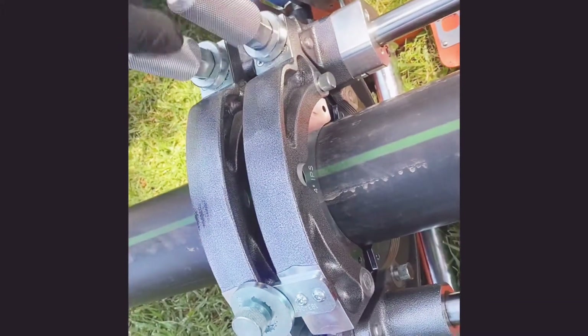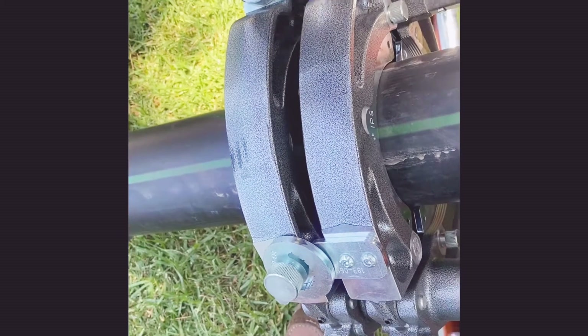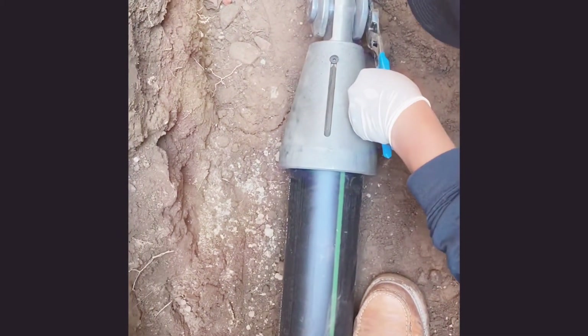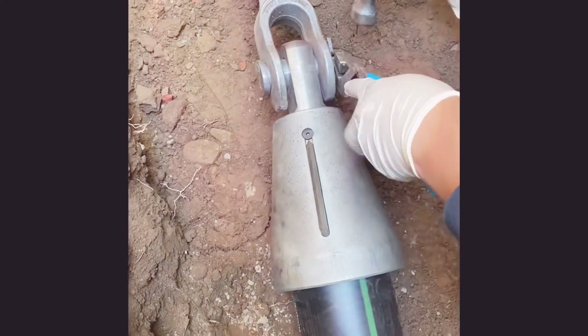I don't want to go more — that's all for the shelf. It might crack the pipe? No, it's not gonna crack it, but if you over-tighten it, it's gonna be hard to take it off. I just like holding it back because sometimes these things fall.